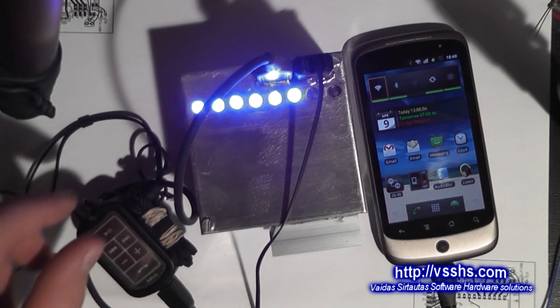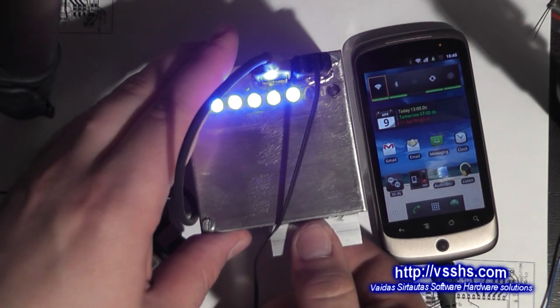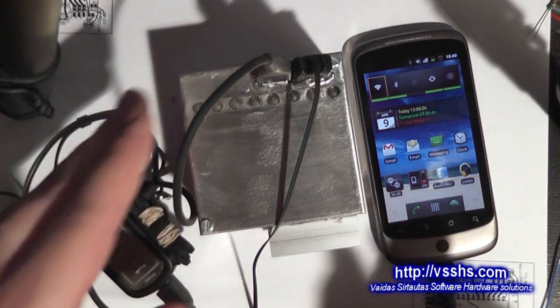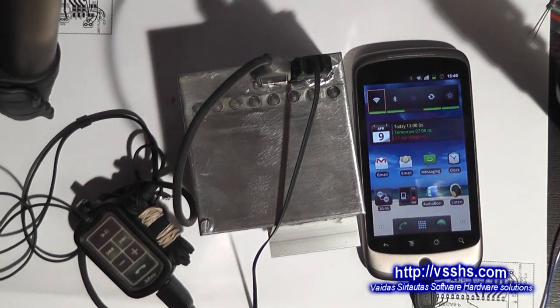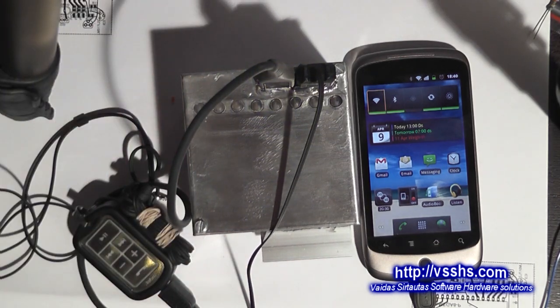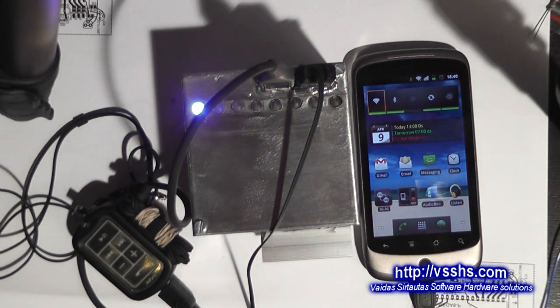I have built a simple charger that allows me to charge my phone as well as my Bluetooth audio headset at work. The purpose of the silver box that you are seeing here is to provide a constant 5V source through USB connectors for the phone and the headset to charge.